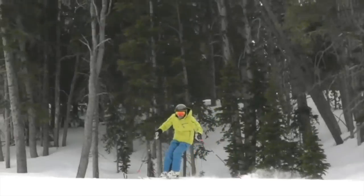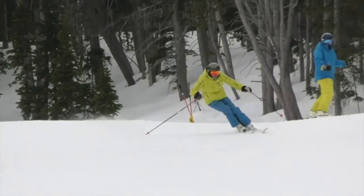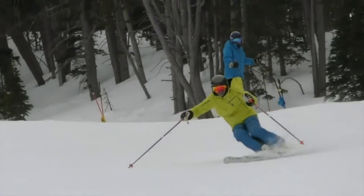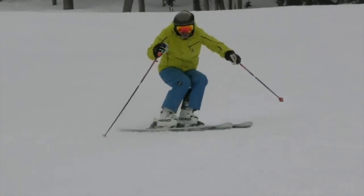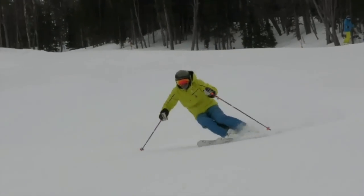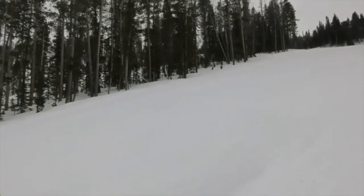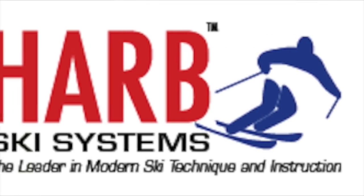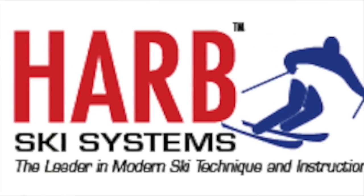You'll see here my first two clips are fairly aggressive skiing on a steep slope. Now we're going to slow that down and show a brushed carve with a completed turn. This is how you would start to learn how to ski on a steep slope and control your speed, and the idea here is to flex up the legs so that you can change edges and stay in control.